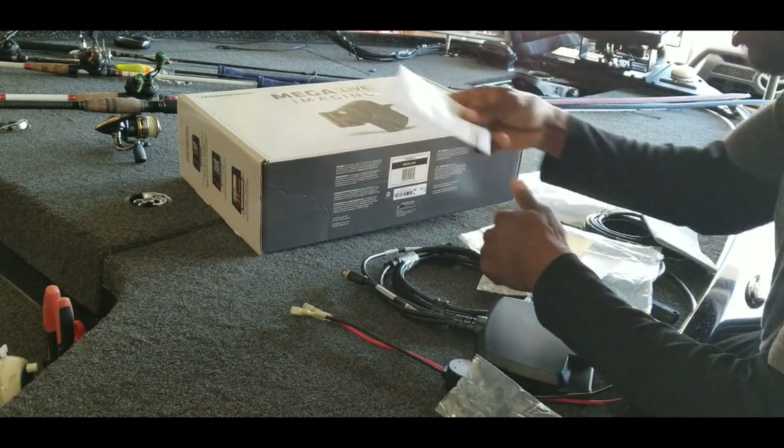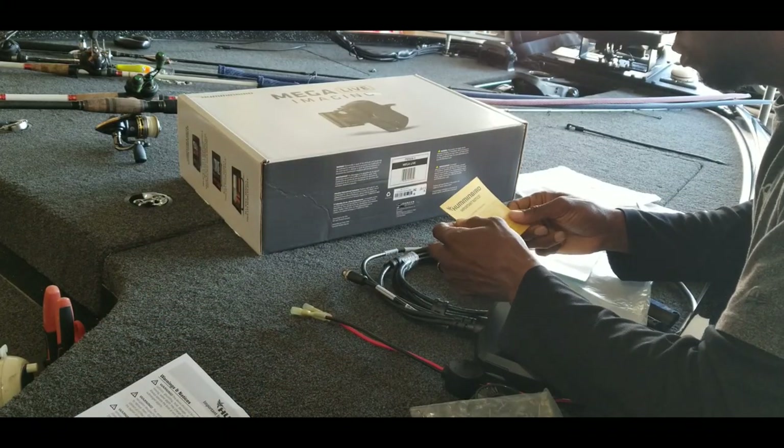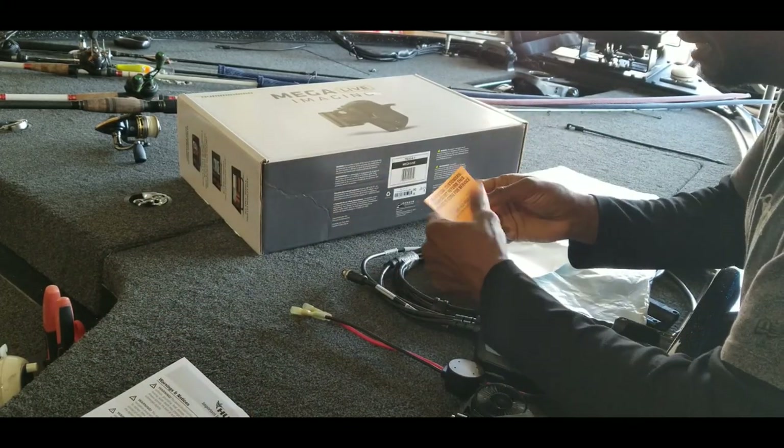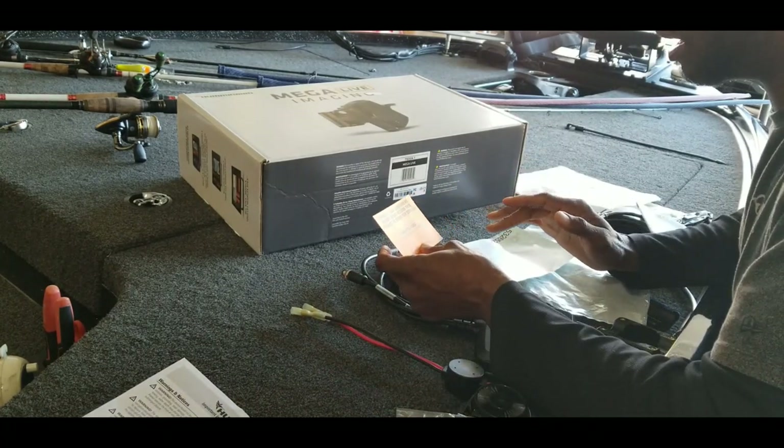You do want to make sure you contact Humminbird and get your system registered. I'll put a link in the description to a video on that. If you have not completed your update, take a look at that video — it will help you out.